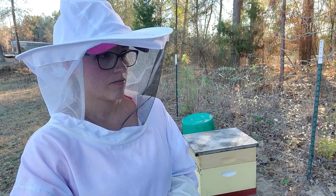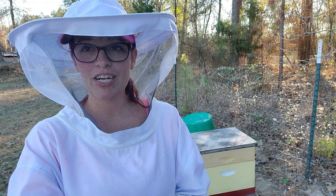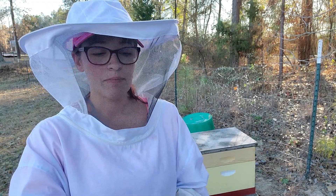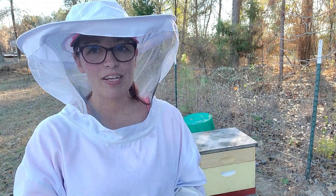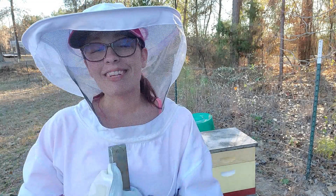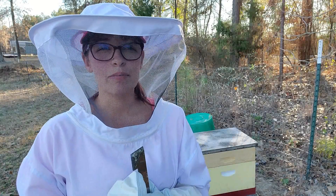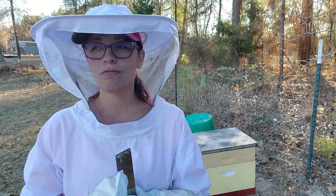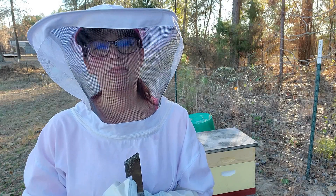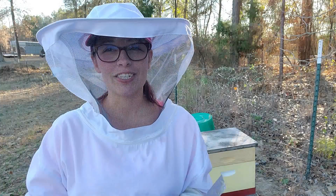Today is January 5th — first bee check of the year, went pretty well. Thanks so much for watching, and remember I am not a beekeeping professional. I am a beekeeper in the making, so thanks for watching and we'll catch you later.